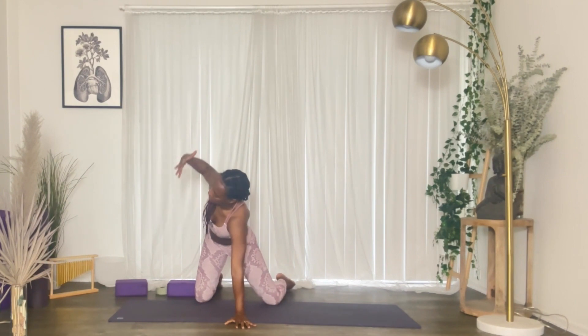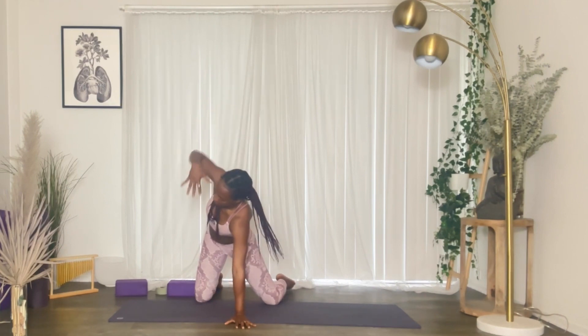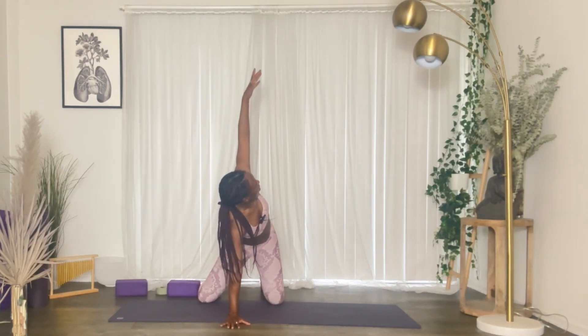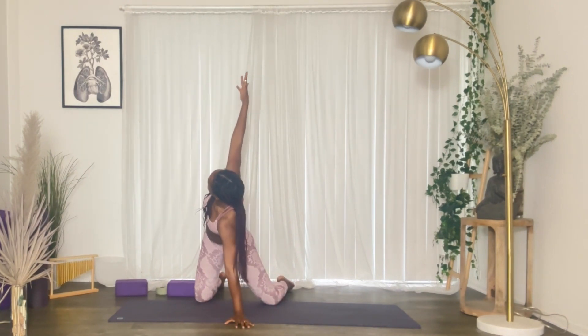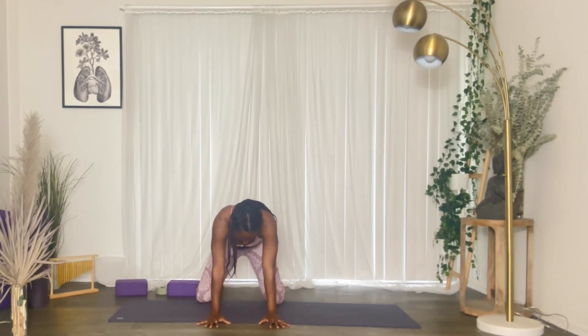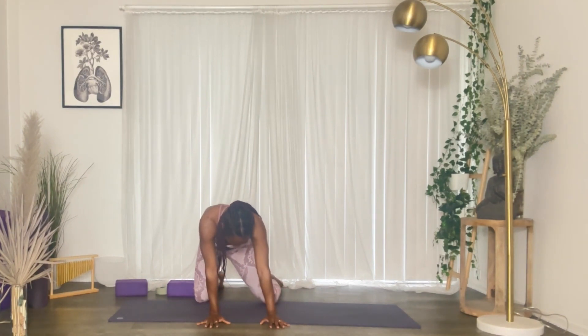Switch sides, inhale, extend the arm. Exhale, come back down. Left palm planted, right arm extended, open chest on an inhale. Exhale. Two more — inhale, extend the arm, open chest, draw the navel in. Exhale. Last one — extend, open chest. Exhale, come back. Move your hips side to side.